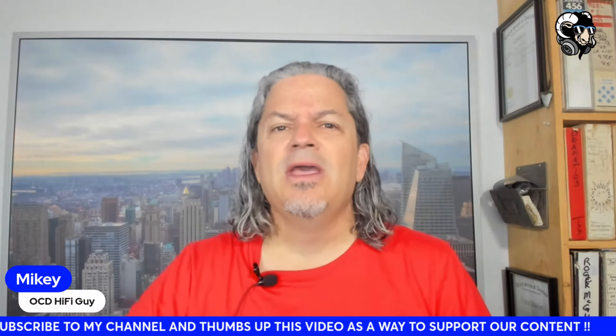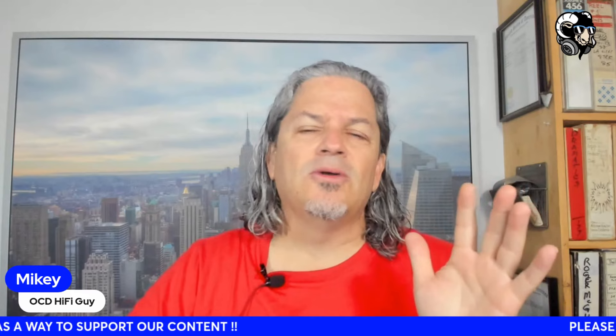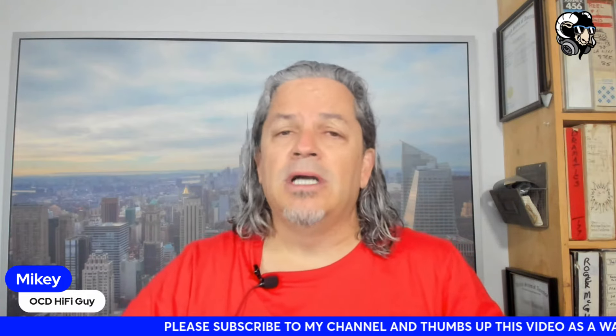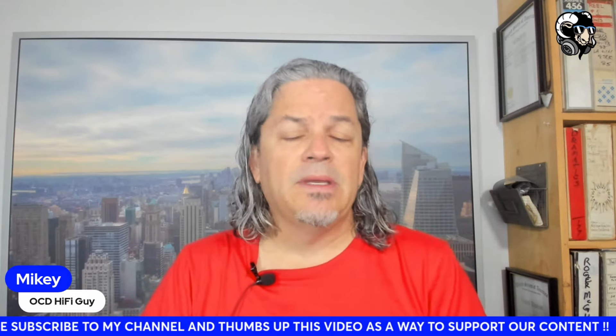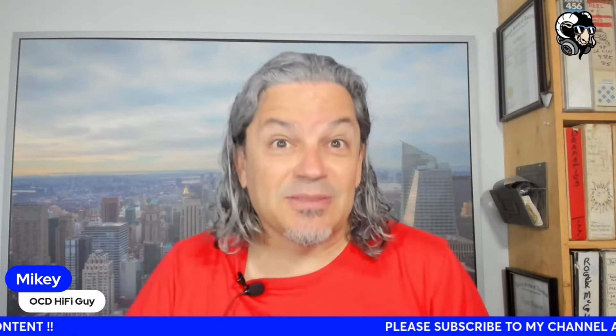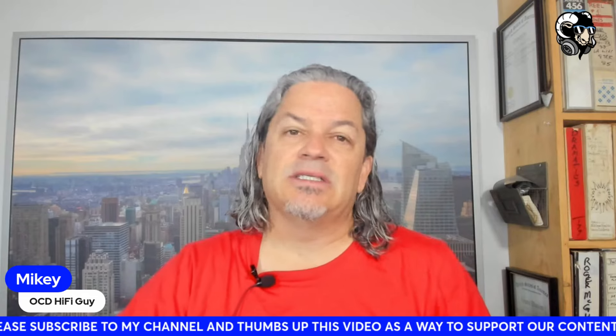I just wanted to make that clear, because it was very confusing trying to figure out what we were talking about. If you haven't given the channel a thumbs up, please do it right now — it's no skin off your back. Click the thumbs up, and subscribe if you haven't subscribed. When I see those numbers tick up, that motivates me to keep giving you guys more content.